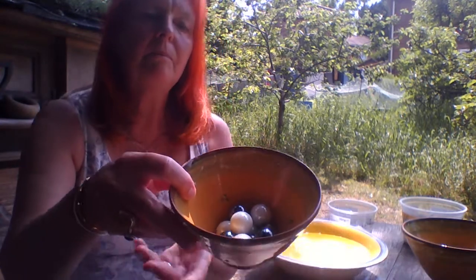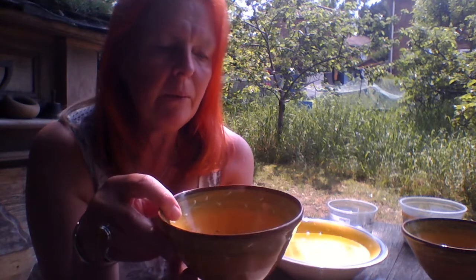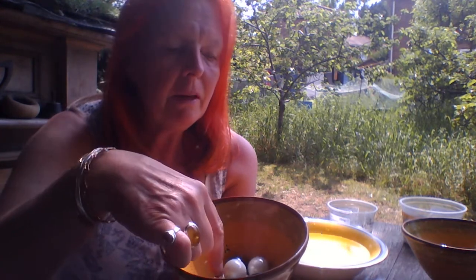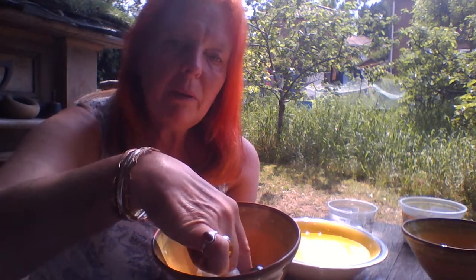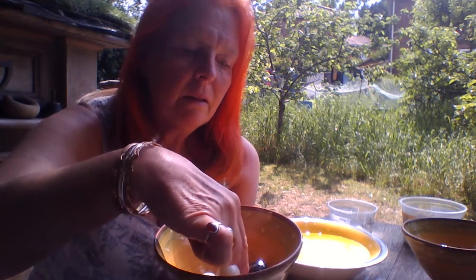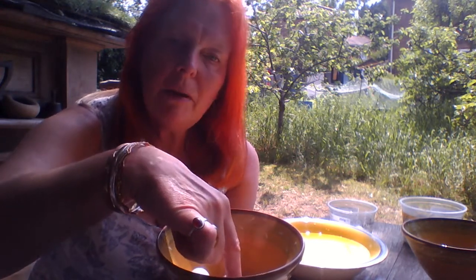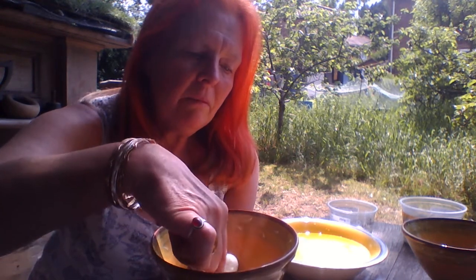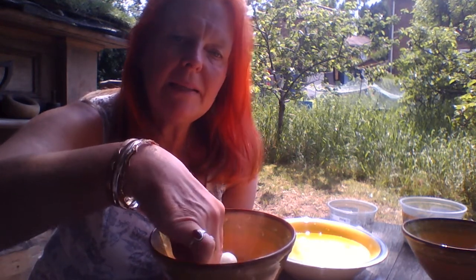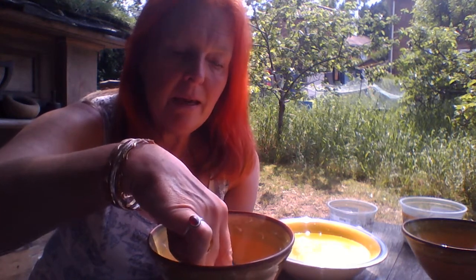So now we've got ten marbles in our first bowl. Maybe we could just spend a bit of time looking at them — the sun is making them a little shiny. Let's stir them around a bit. Just think about the way they feel against your finger as you stir them around, bumping against your finger.